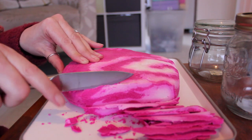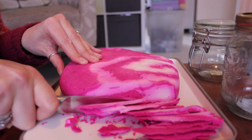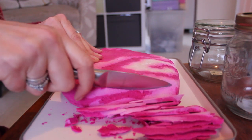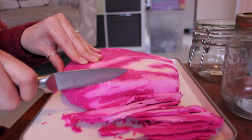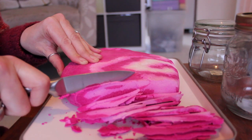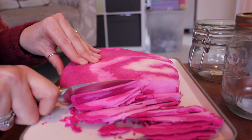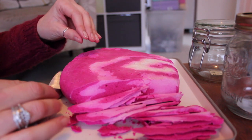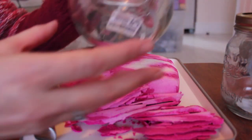I've got my jars ready at the side to pop the bubble bar into once it's done. Unfortunately when I recorded this there was a lot of background noise, which is why I'm having to do a voiceover. I did record another bit in a different part of the house, so you will be able to listen to that — I know a lot of people like hearing the cutting of the bubble bar.